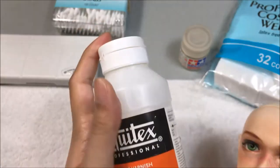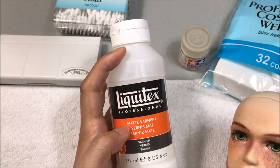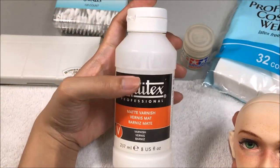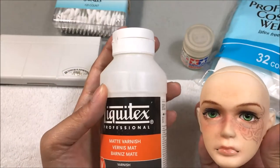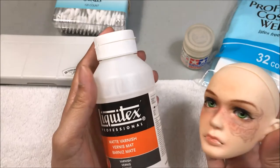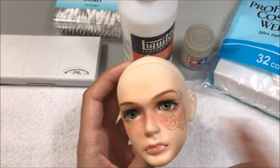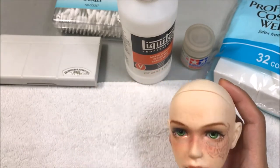A few things to note: I have not tried any other liquid sealants. This Liquitex matte varnish is the only one I've tried so far using this method. I'm not sure how this would react if you were trying to layer it on top of another aerosol sealant — for example, if you had a pre-existing face-up from a company or another artist who used a spray sealant. I also don't know what would happen if I were to use MSC or Vogue sealant on top of this — whether it would become cloudy or not react right.